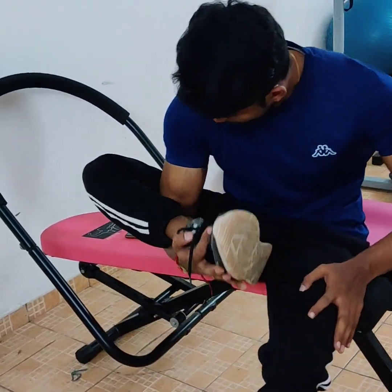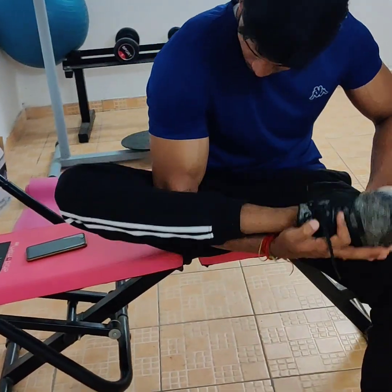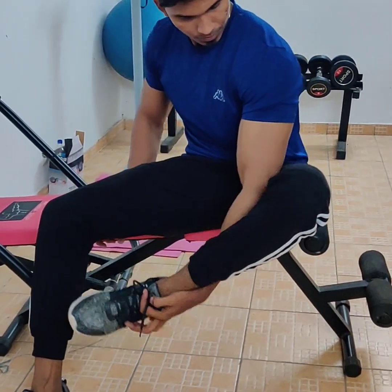First workout is a Resistance Leg Bicep Curl. In this workout, we use the right hand. We use the right leg for the elbow and shoulder. We use this workout with a very deep bend. 1 set is 8 repetitions for each hand.